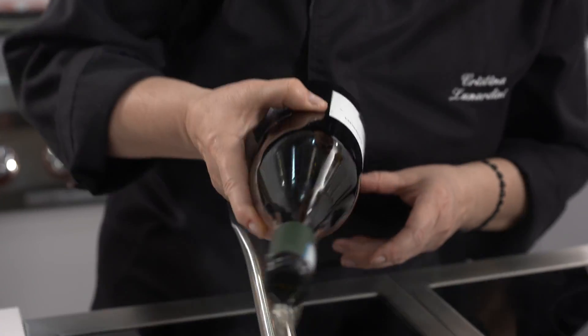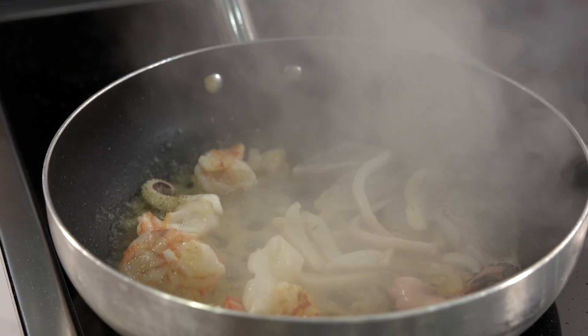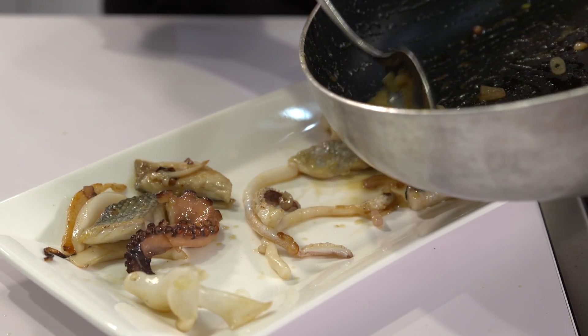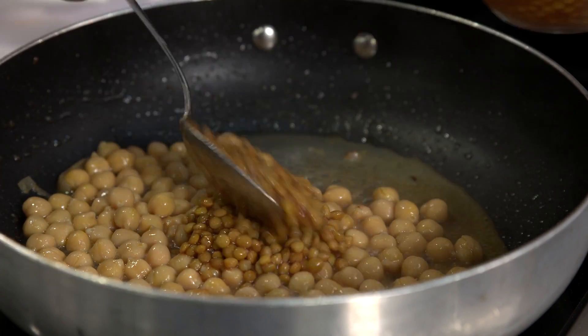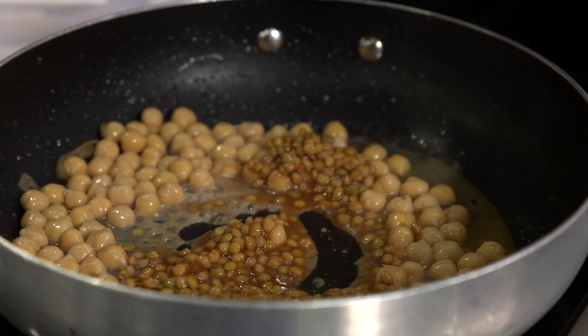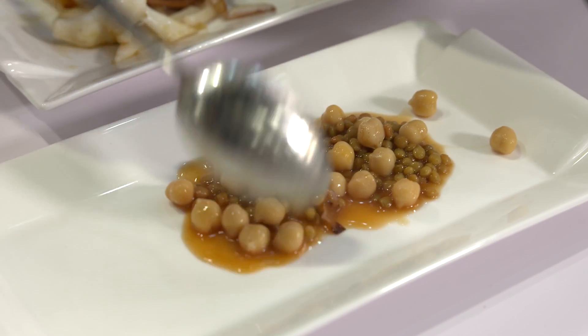Dopodiché, una volta che è leggermente spadellato, sale, pepe e un filo di olio e un po' di vino bianco, lo metto a parte. Nello stesso fondo, per lasciare il sapore del mare, ripasso i miei ceci e le mie lenticchie, ma giusto un attimo, con un pochettino della loro acqua di cottura. E poi le metto in un bel piatto,